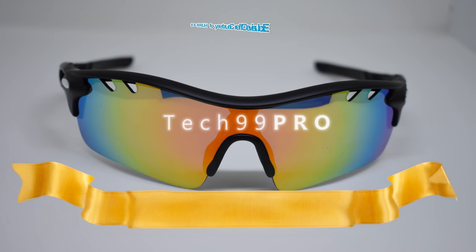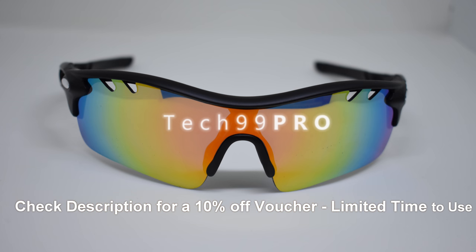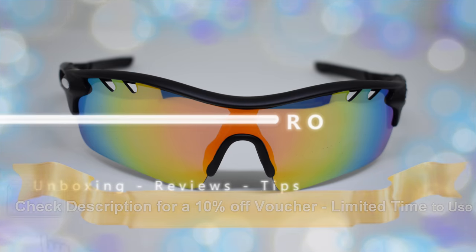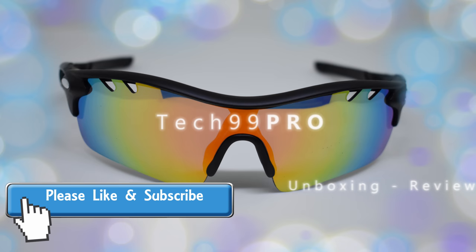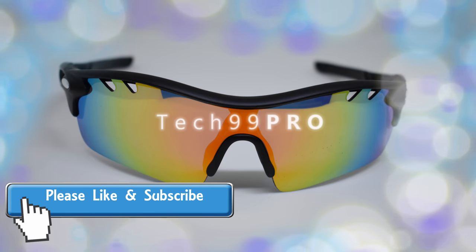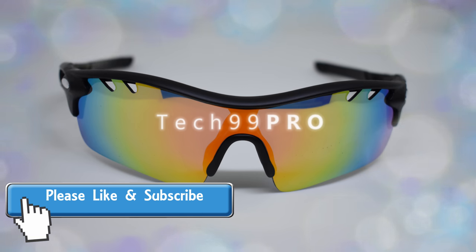I've been using it now for a few days and so far so good. The manufacturer has been kind enough to provide me with a 10% voucher code — I'll put this in the description below. It's limited-time use, I believe until the 15th of August, so if you intend to buy the product please make use of the voucher code — it works on Amazon.co.uk. As always, thanks for watching, please do like and subscribe, thank you.